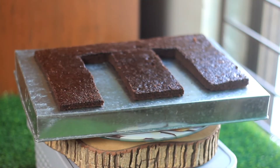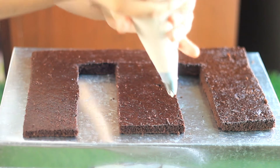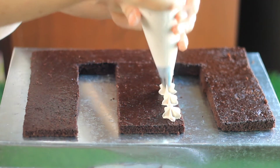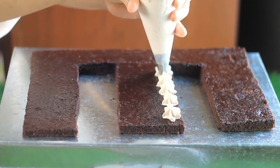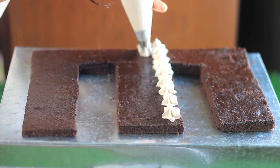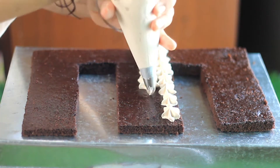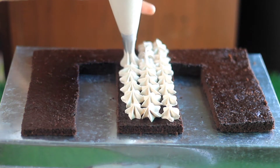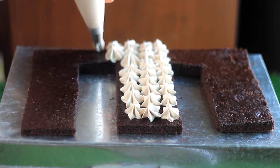Look at the shine on the cake base — this is a very perfect recipe. You will see all the things you need in the description box. The cake base is not so difficult; it is very easy to make.